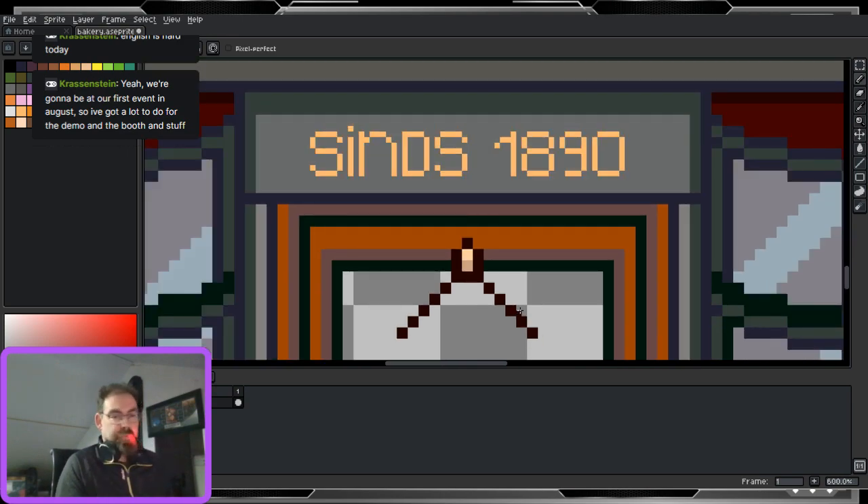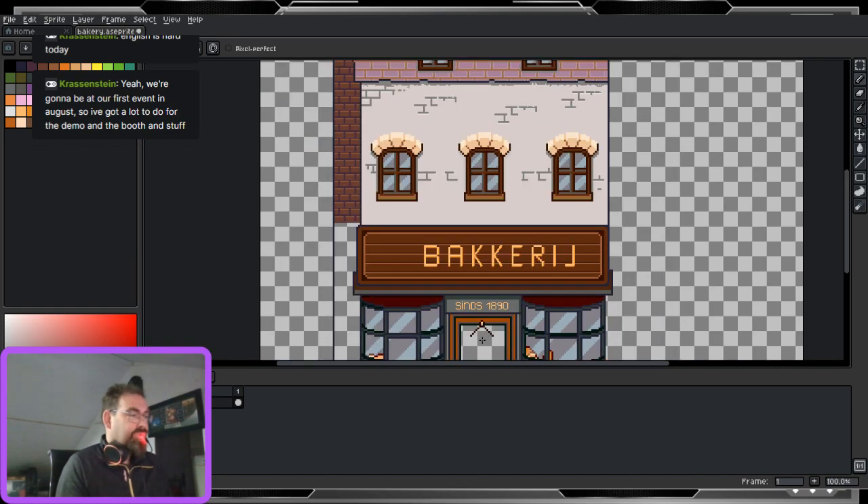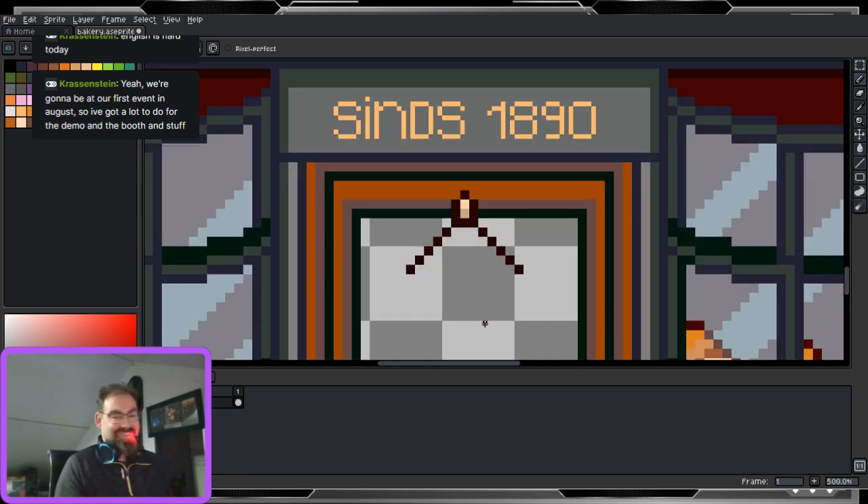If there's anyone watching me on stream and you have an easier way of doing this stuff, please, I want to know, because I think I'm doing it very, very hard without reason. But yeah, this is all I know how to do, so I'm already proud enough.